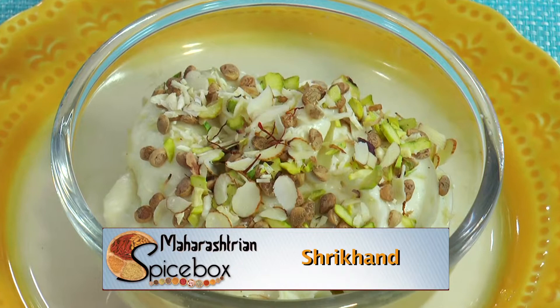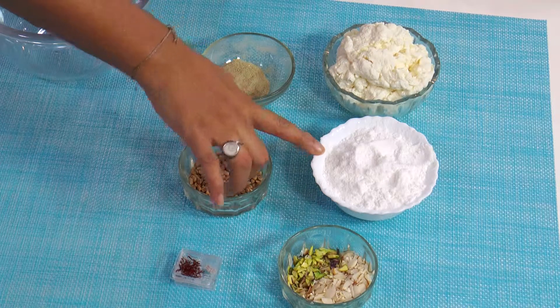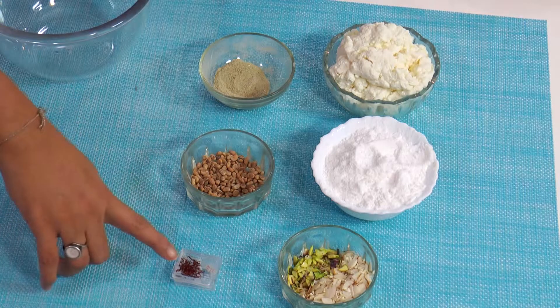Today we will prepare 1 cup powdered sugar, pieces of almonds and pistachios, cardamom powder, charoli seeds and saffron hoppers.